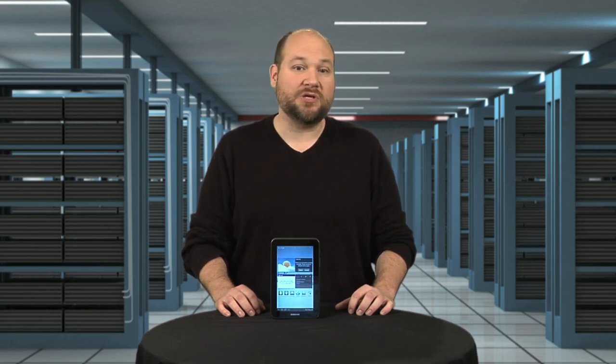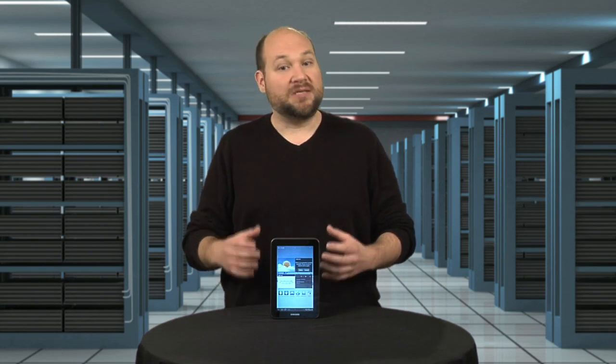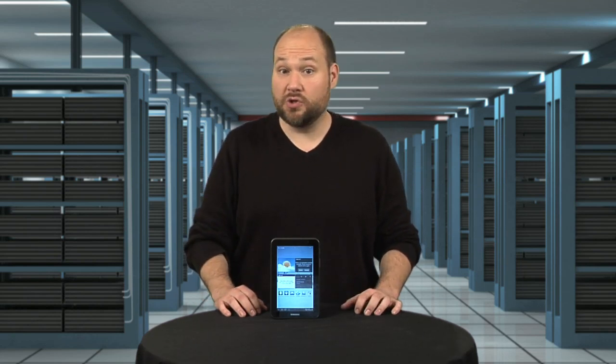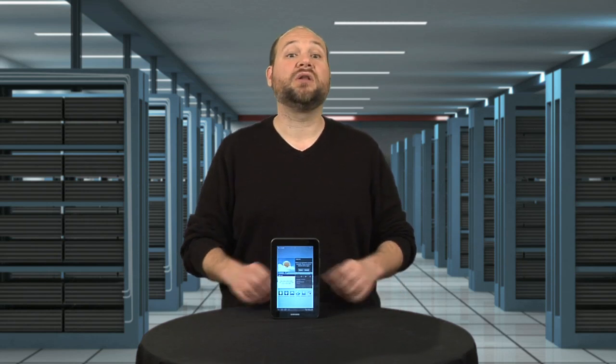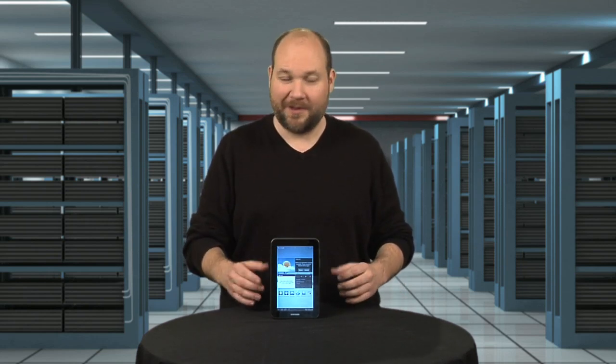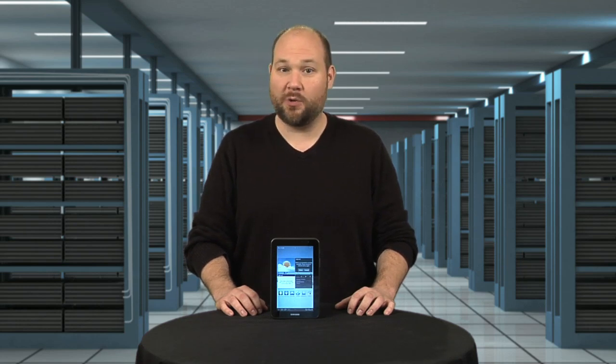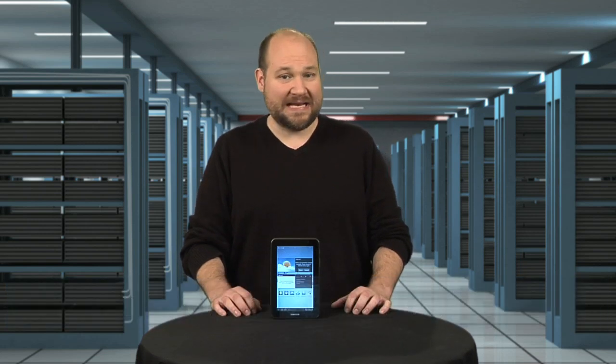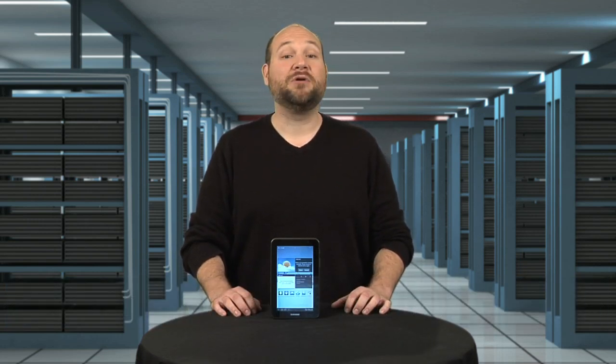Comparing the tablet to other 7-inch devices is a bit trickier. Does it have the processing power of the Galaxy Tab Plus? Well, no, but the user experience is still good, and at half the price, you get a lot of bang for your buck. To see more Galaxy Tab 2 7.0 teardown photos, check out my full cracking open gallery at techrepublic.com/cracking-open. For CNET and Tech Republic, I'm Bill Detweiler, and this has been a cracking open of the Samsung Galaxy Tab 2 7.0.